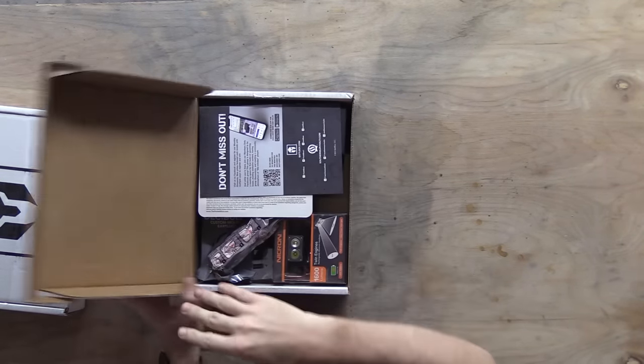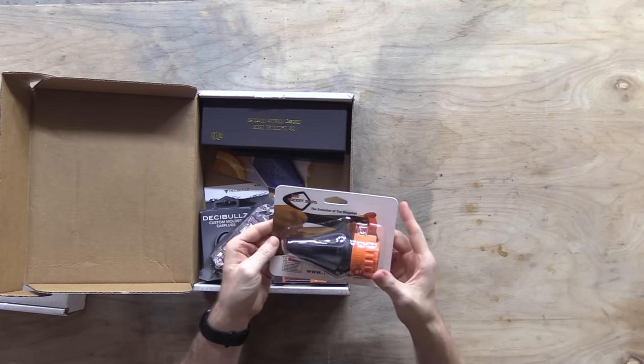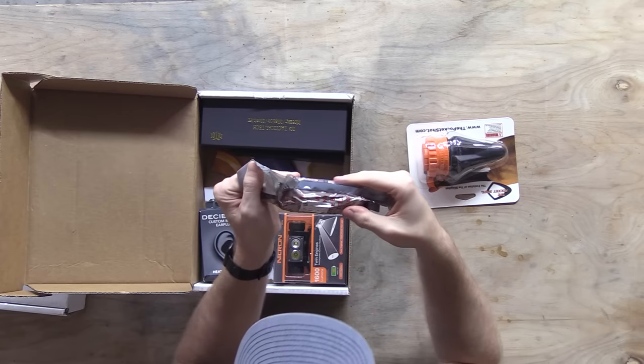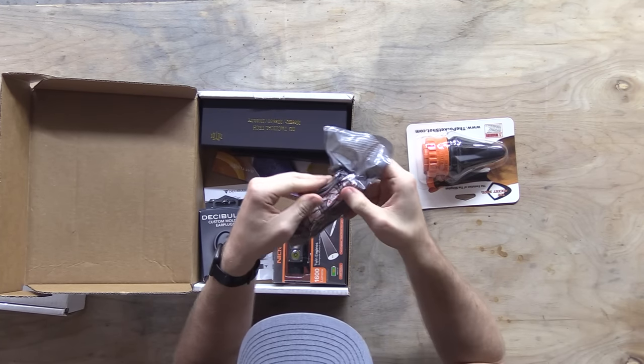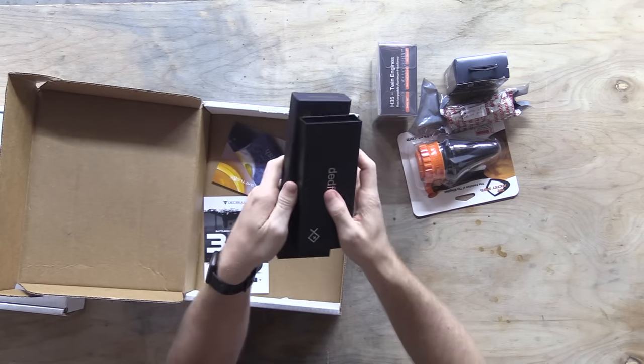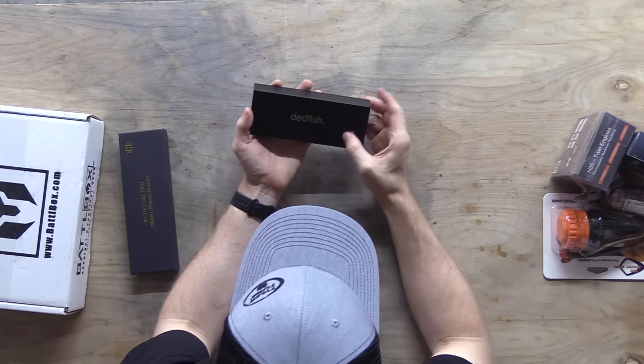Let's start with this one and see what we got. We got a pocket shot - I've done a video of these. We also got vacuum sealed Decibels custom molded earplugs, a hub, a headlamp that looks like it's actually gonna be pretty good, and then it looks like two knives. So let's look at the knives first - Dead Fish.